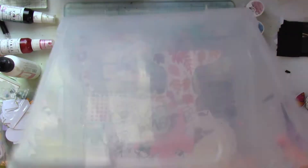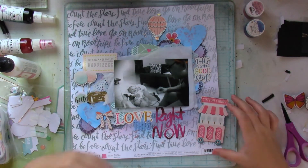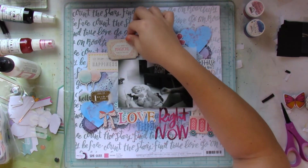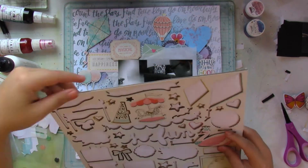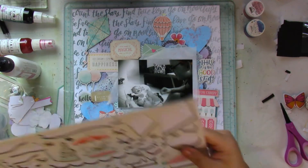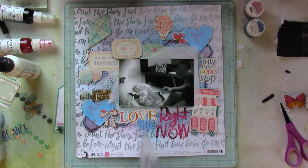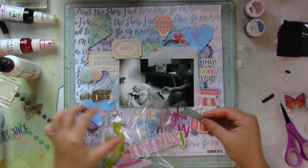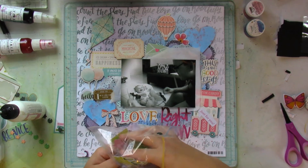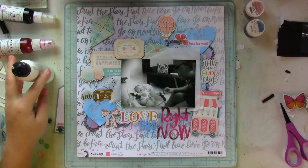I knew I still had this chipboard sticker sheet from Maggie Holmes' Carousel collection, which has pinks, teals, and minty blues — because it's not really green, I don't think. I use up most of the leftovers that were already there and just kept on adding. Yes, I know I went crazy with the embellishments, but in the end I just love how this layout turned out.